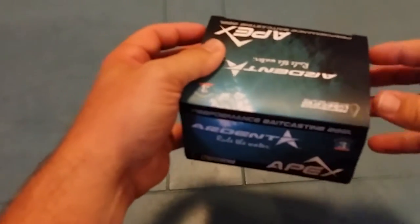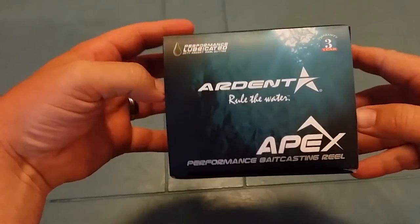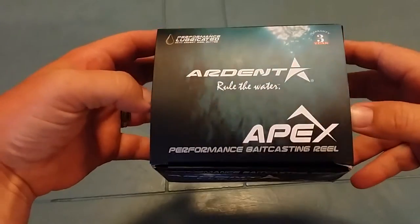I didn't do a video on the first one I got, so I wanted to go ahead and share with you what all the specs and everything are. As you can see on these Ardent Reels, every Ardent Reel comes with a three year warranty.